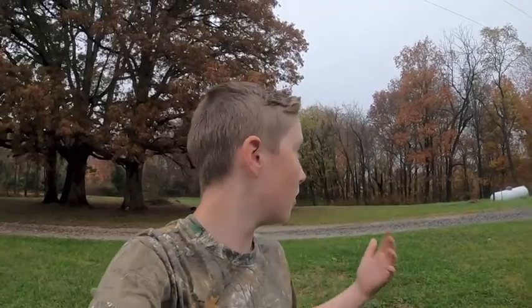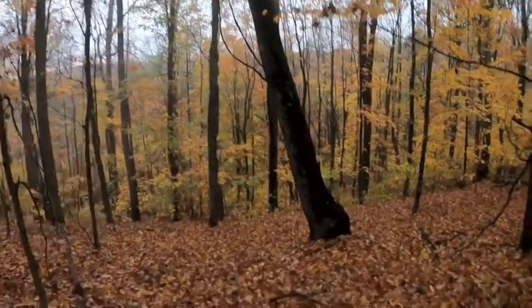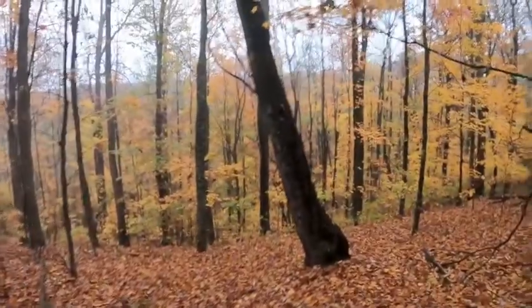I've never killed a squirrel with an air rifle, so you'll be along for the journey. Hopefully we can get a squirrel — I don't know what this rainy weather's going to do to them honestly, but we'll find out. So let's get into it.